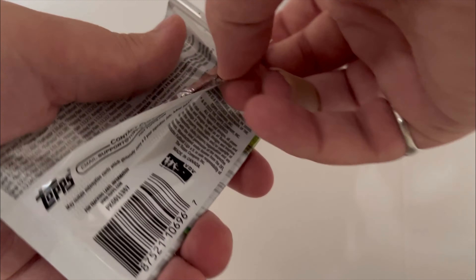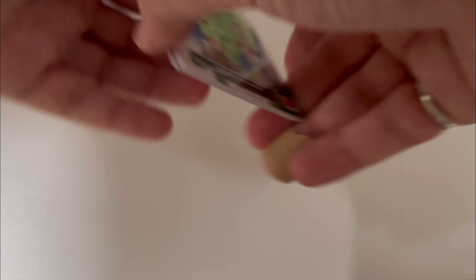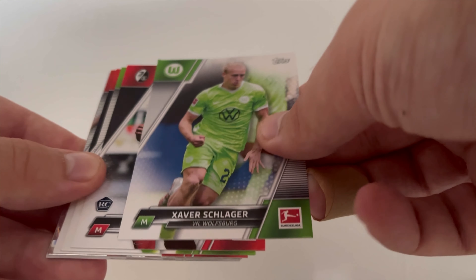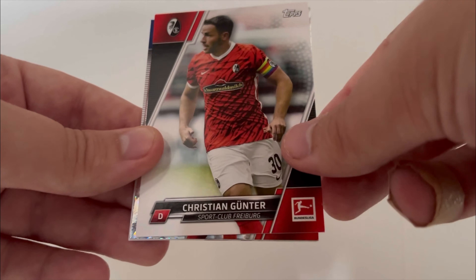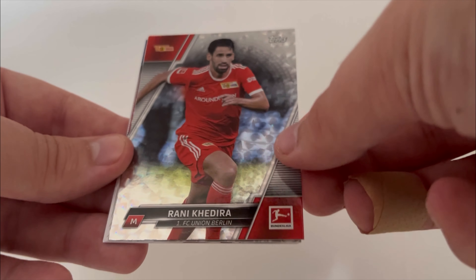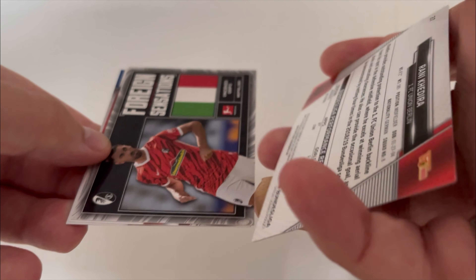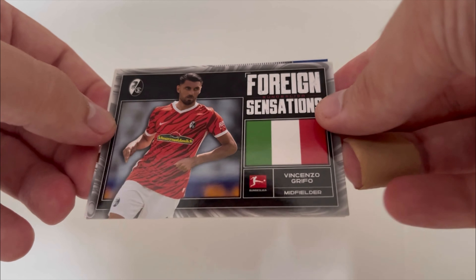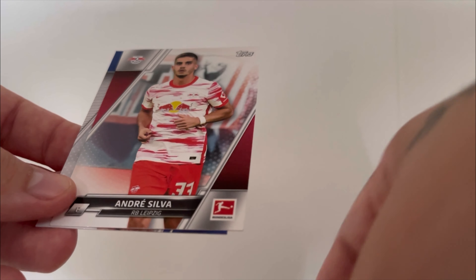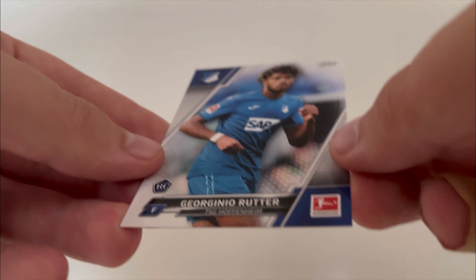Let's get this next pack open. That number to 50 is really cool — that's a good hit. Schlager for Wolfsburg. Yannick Keitel for Freiburg. Baku for Wolfsburg. Gunter for Freiburg. That's a really cool pattern — Rani Kidera, non-numbered but it's a cool parallel. Foreign Sensations — Griffo, Italian legend. I have Italian heritage, so I like Italians. Andre Silva for Leipzig and Jorginho Rutter for Hoffenheim.